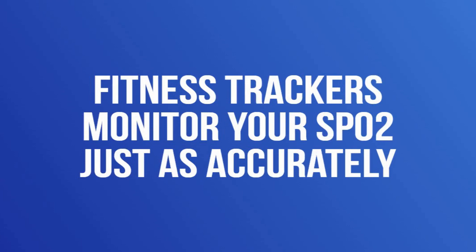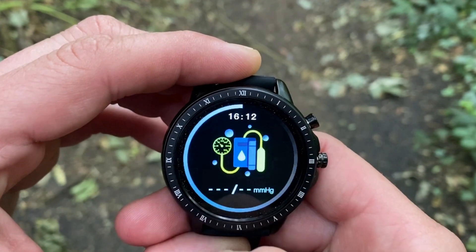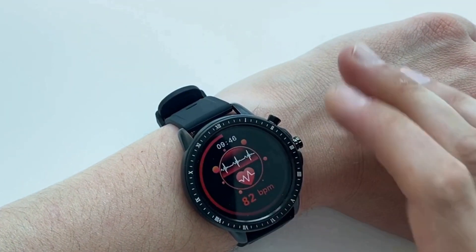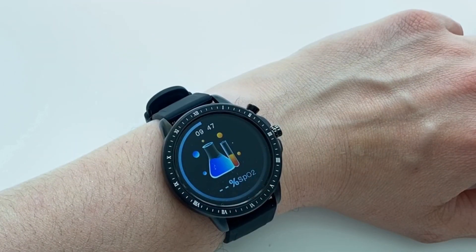As this test will show, fitness trackers monitor your SpO2 just as accurately as finger pulse oximeters. A number of people have asked us about heart rate and SpO2 reading accuracy on smartwatches and fitness trackers, so we brought some along for the purpose of this review.